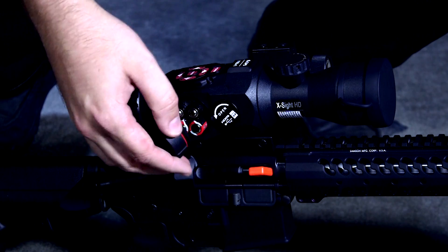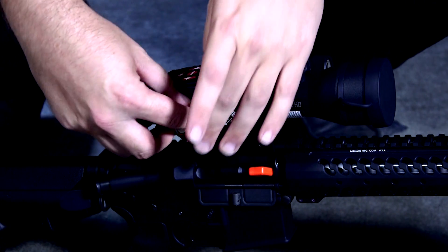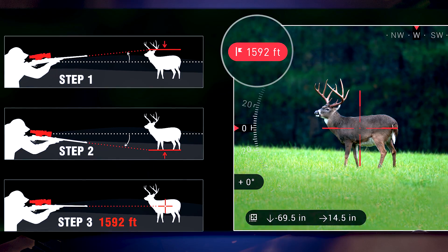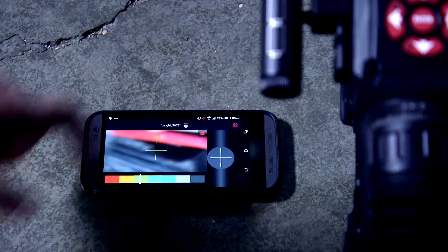It runs on AA batteries, which are located right here on the side, and has some other great features powered by the Obsidian 2 Core, such as a smart ranging feature and the ability to link up to your phone for control and for display purposes.